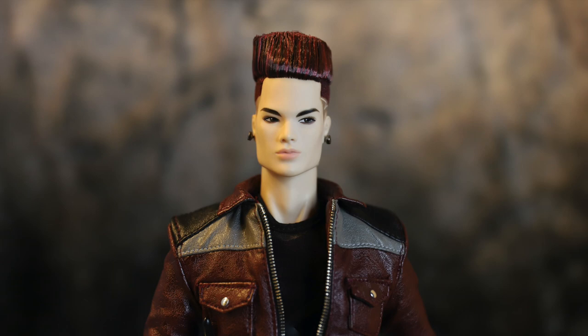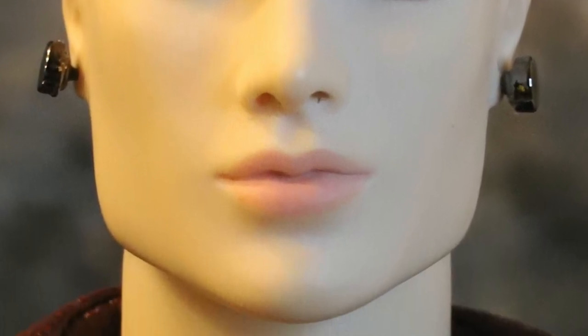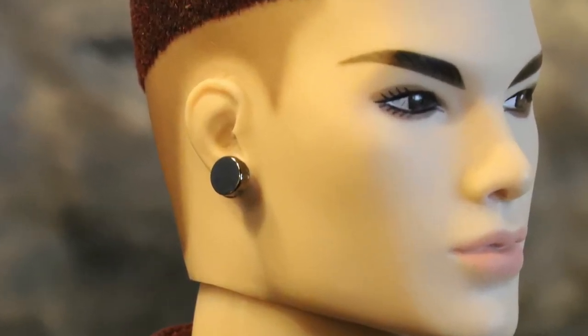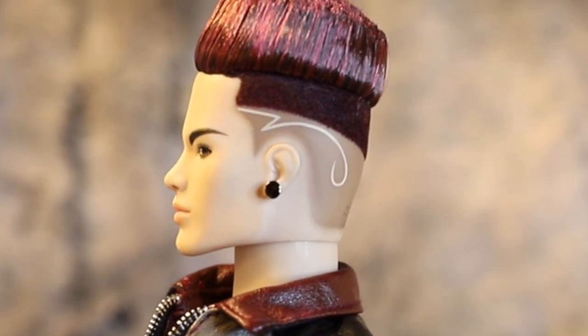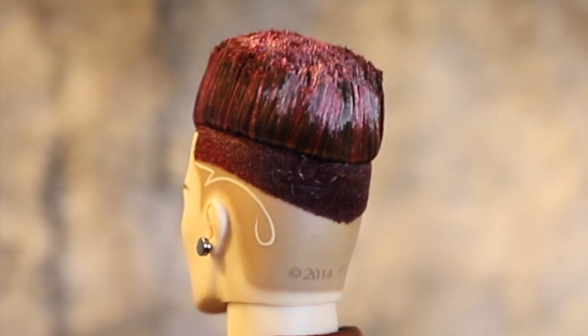Tenzin has a very striking head sculpt. This particular screening draws you in with his dark eyes and thick eyebrows. He has soft pale lips as well. Complementing his fresh face look, he comes with two black stud earrings. Tenzin's hair is also very unique — it is rooted straight upward and is a blend of black and red strands. His sides are flocked and painted in a zigzag pattern to imitate the fade hairstyle.